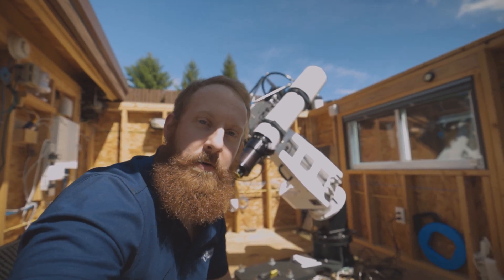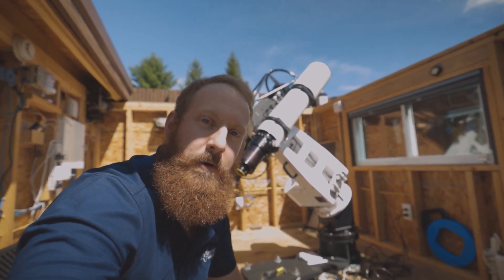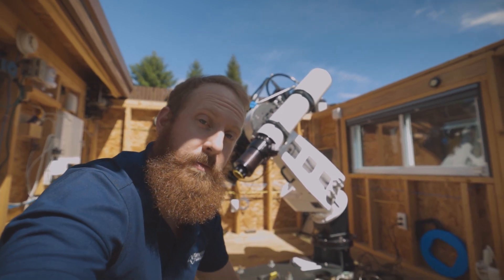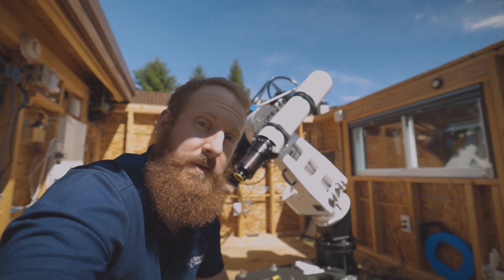We're running through the motor tuning right now — the auto-tuner program is active. You're going to hear some noise, like it's singing in the background as we speak. That's totally normal; it's just running through and optimizing the motor parameters.